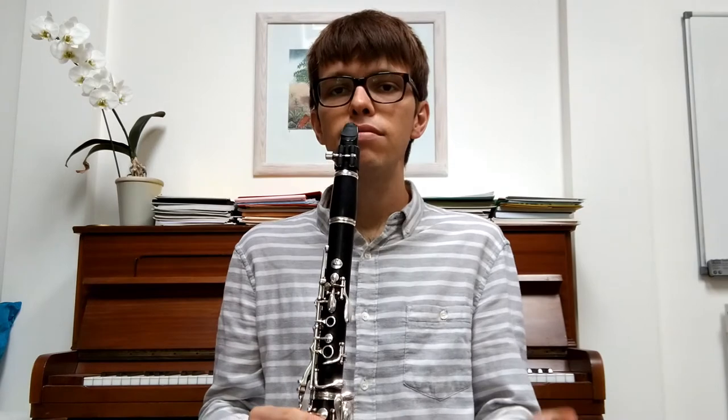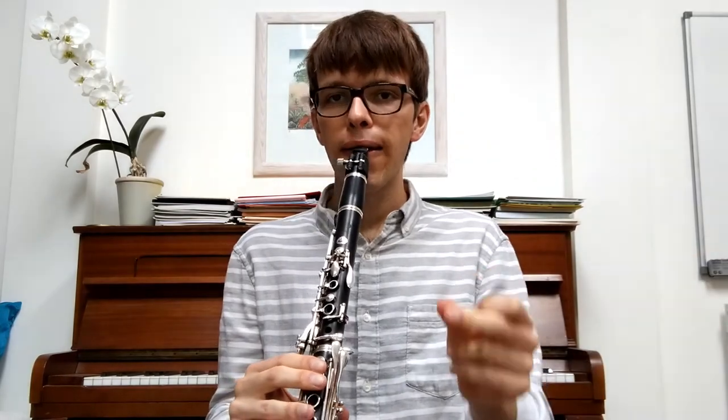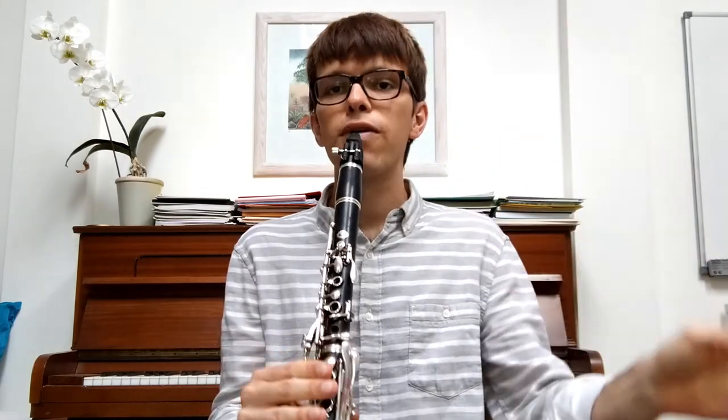So bottom lip, reed on it, top teeth on the top of the mouthpiece, lips together and then blowing gently. Really nice — let's keep it nice and gentle. Take a deep breath in and blow out, just really relaxing. This time we're going to do it with a beat. I'm going to count four beats in and then we're going to hold that note for four beats. Ready? One, two, three, four.